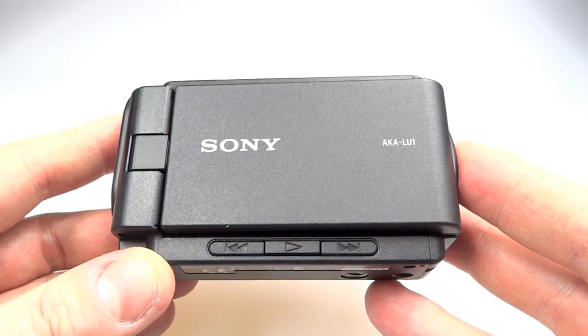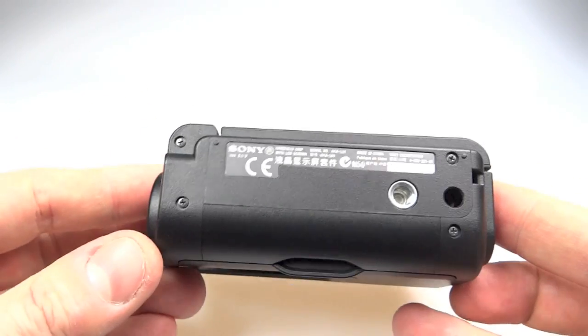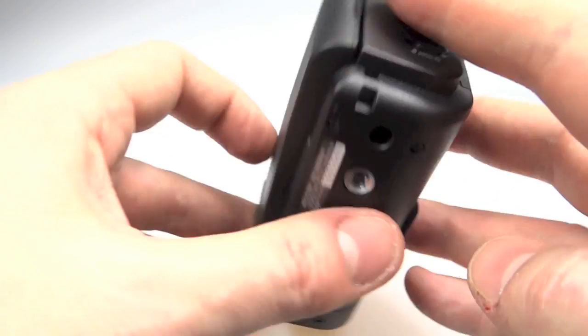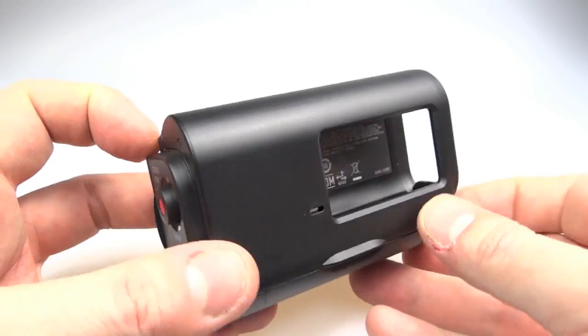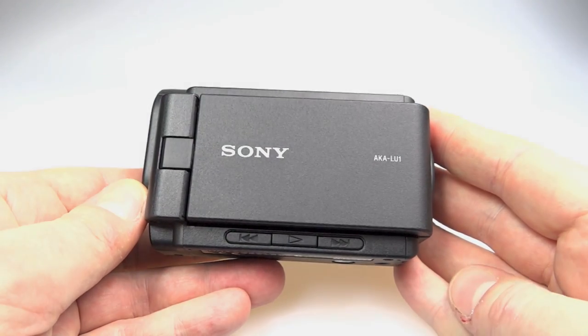Overall then, it's a bit of a mixed bag. It doesn't do anything extra other than what it's set out to do - provide an LCD screen for the action camera for playback and recording. It does have an extra tripod hole in the bottom, which is appreciated. The fact that they missed that microphone socket off is very sad, but that's just how it is. Other than that, I do find this a very useful thing and I'm going to be using it an awful lot to make some of my other videos. Thanks for watching.